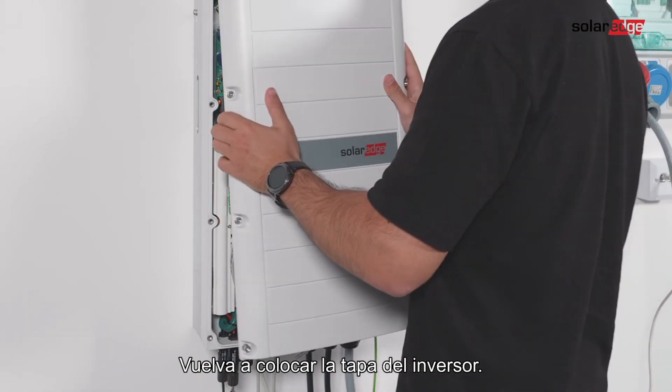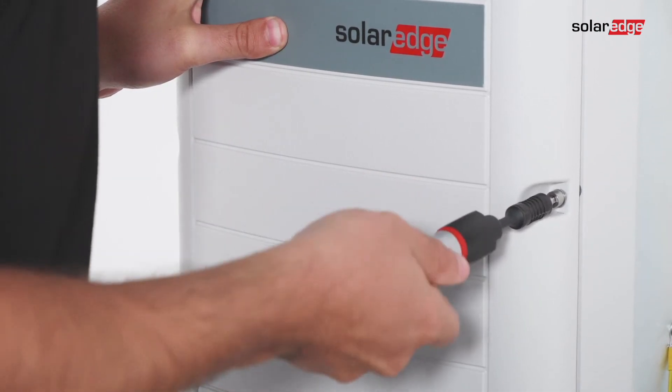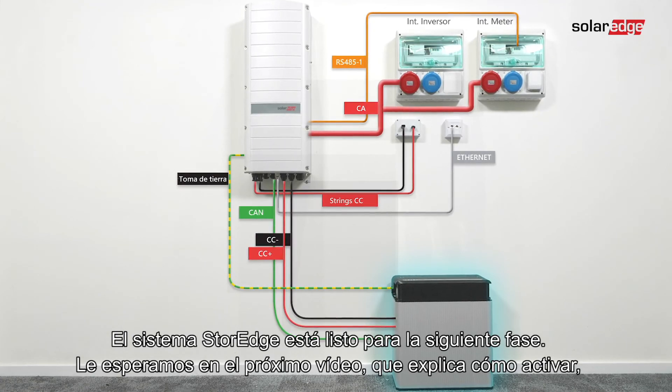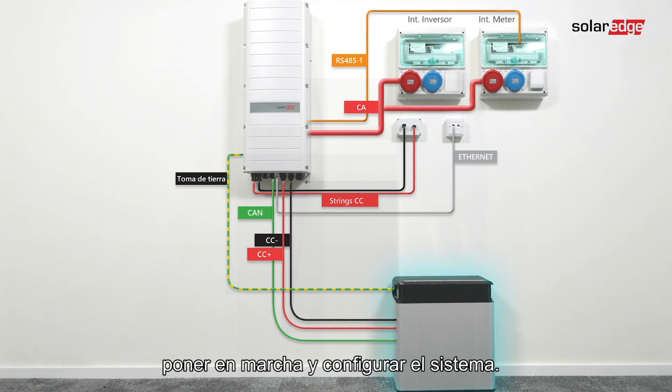Connect the inverter cover back. The storage system is ready for the next stage. Join us in the next video that shows how to activate, commission, and configure the system. Thank you.